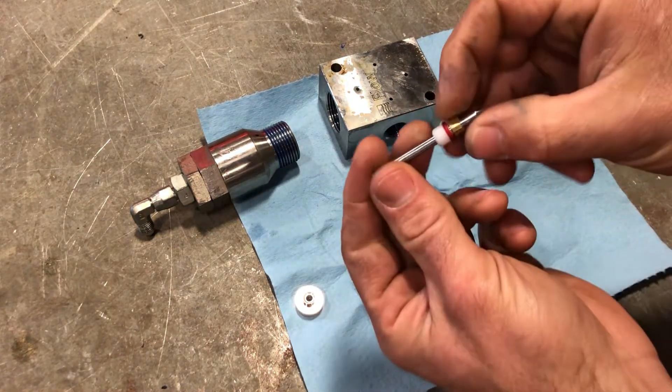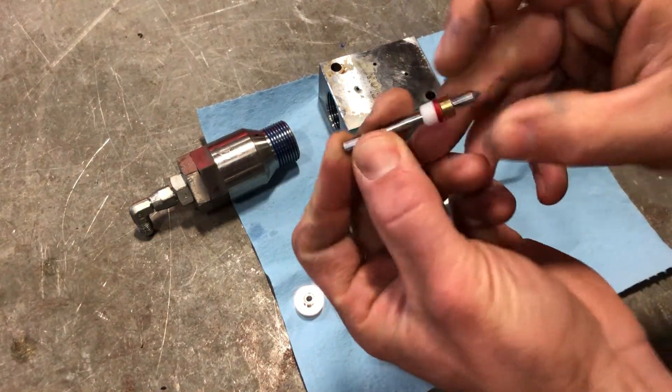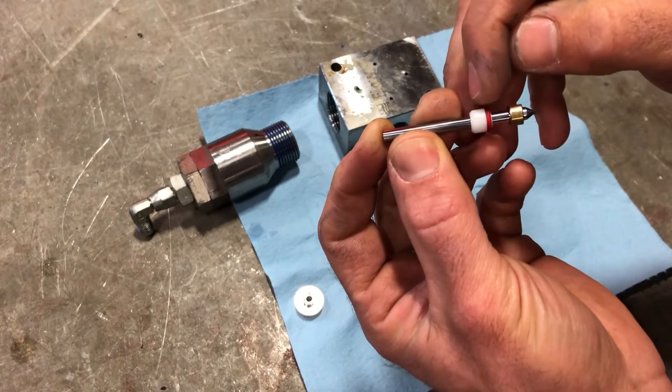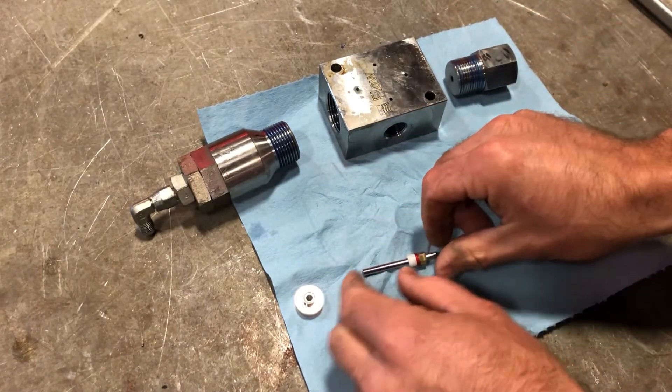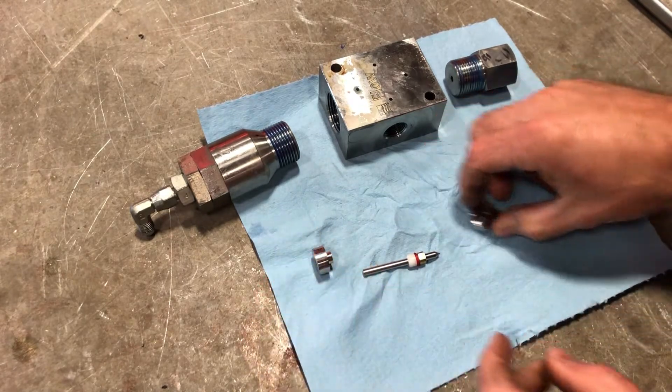We have our new components here. We have the needle, we have the high pressure seal, the red o-ring, this crash backup ring, this piece, and this piece.